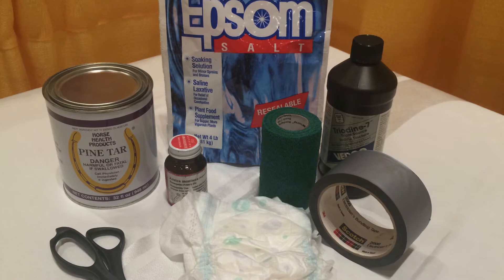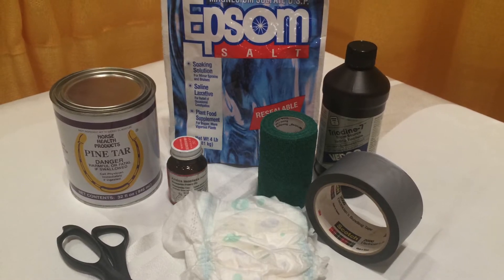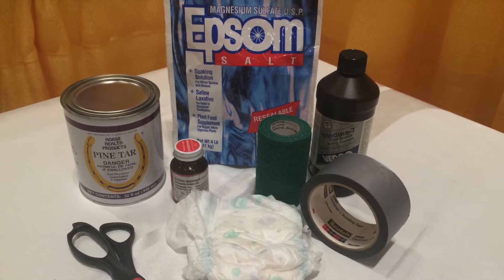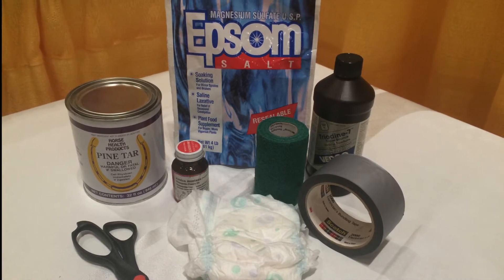When a horse has a sore hoof, your vet or farrier will probably tell you to mix up some salt, iodine, and pine tar, put it in a diaper, then vet wrap and duct tape it. That takes about half an hour. Our revolutionary product takes half a minute.